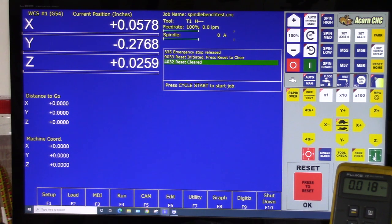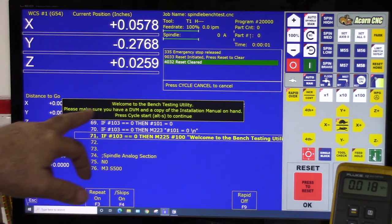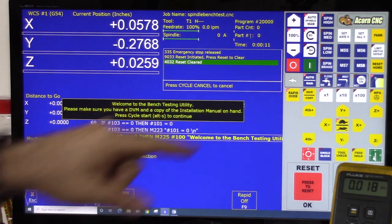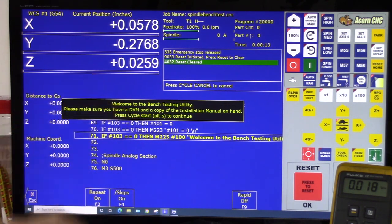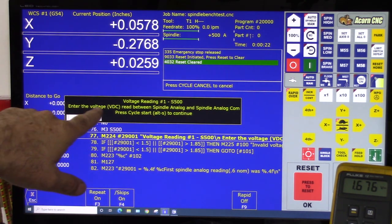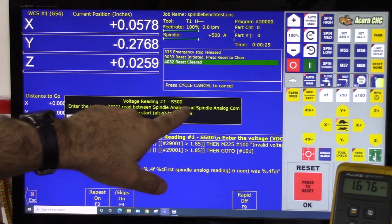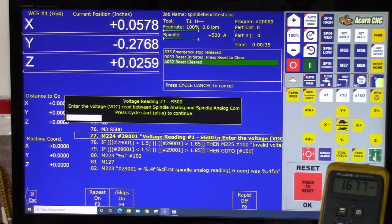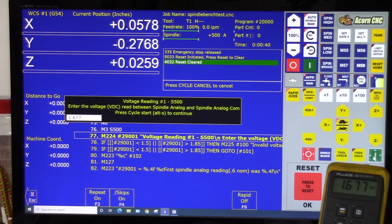Going to press Cycle Start to run it. It says: 'Welcome to the bench testing utility. Please make sure you have a DVM and a copy of the installation manual on hand. Press Cycle Start to continue.' Press Alt-S or Cycle Start to proceed. Voltage Reading Number One — S500: enter the voltage VDC read between Spindle Analog and Spindle Analog COM, then press Cycle Start to continue. My meter is reading 1.677, so I'm entering 1.677, then pressing Cycle Start to resume.